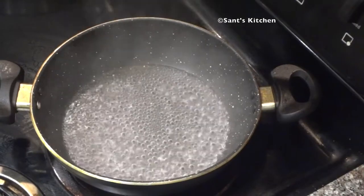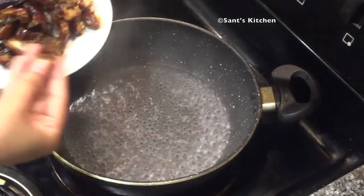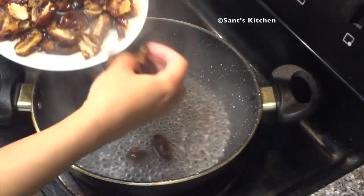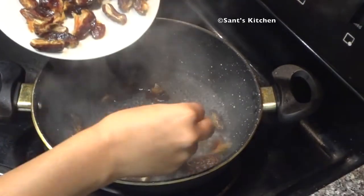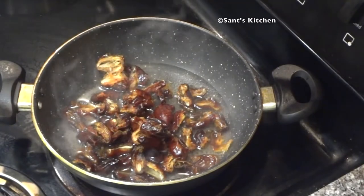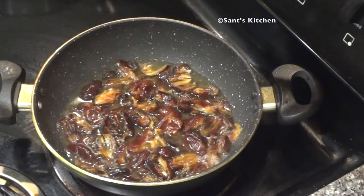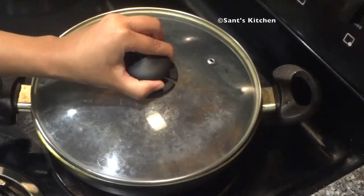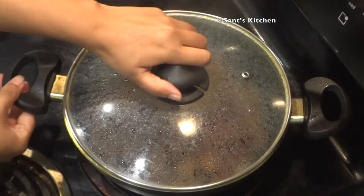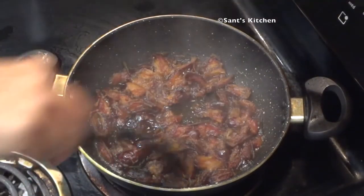To start, heat 1 cup of water in a pan. Once water comes to a boil, add dates. Make sure to wash the dates and remove the seeds before adding. Cover it with a lid and allow it to cook on medium heat until it turns soft and tender. After about 8 minutes, you can see the dates turn soft and can easily smash them with a spatula.